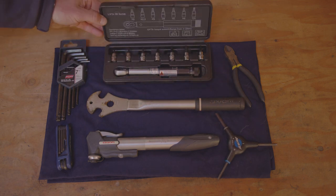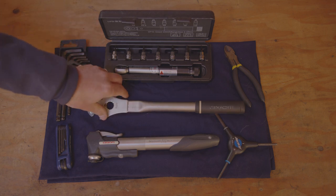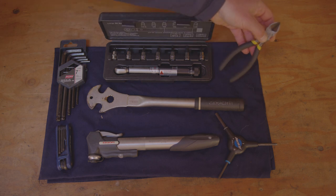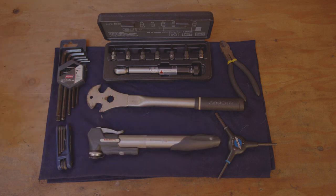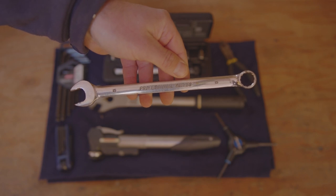You can use a torque set if you want it to be more detailed. We're also going to be using a pedal wrench. For unboxing, we're going to be using a pair of snips. We also need a bicycle pump, either a hand pump or a floor pump. If you don't have an actual pedal wrench, any regular 15mm wrench should work.